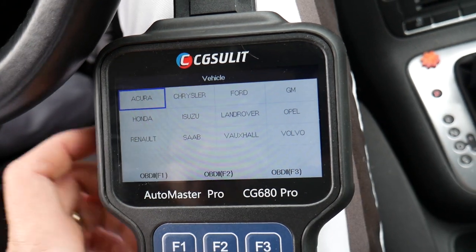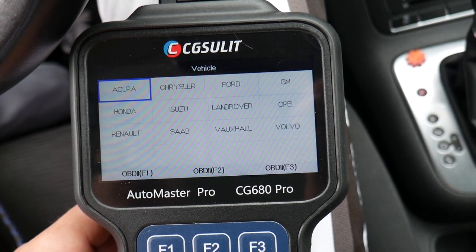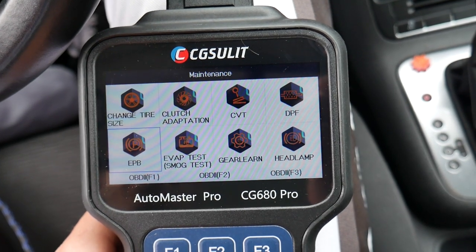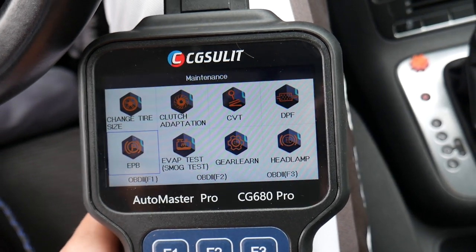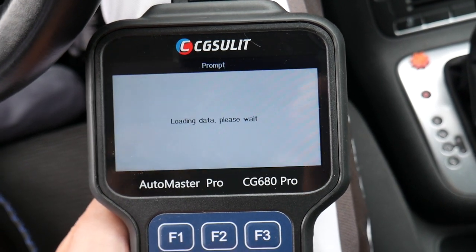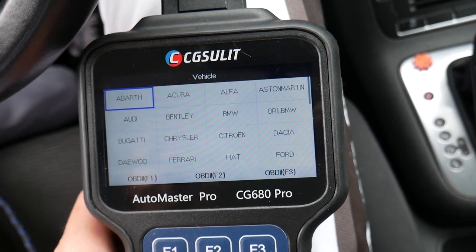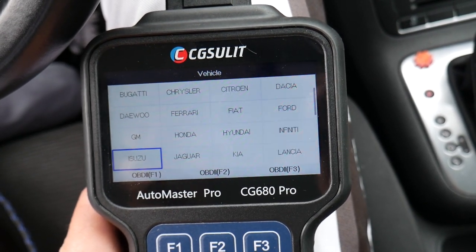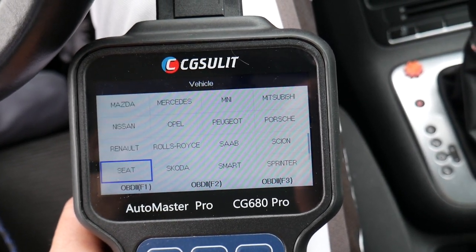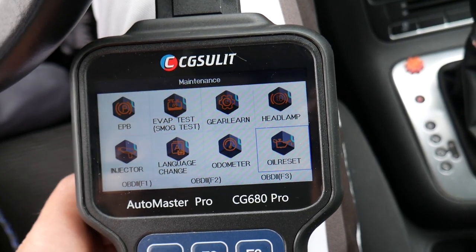Let's say you switch to different tire sizes — winter tires or summer tires — you can do that here. It doesn't support all vehicles for tire size, but you can still do it through the diagnostics programming on Volkswagen. You can also see DPF, headlamp reset, injector reset, and oil reset. Oil reset is the one you'll use the most. You scroll down, find your vehicle — Volkswagen is supported — and you can reset it. Even Lamborghini and Ferraris are listed, so it covers pretty much every car.